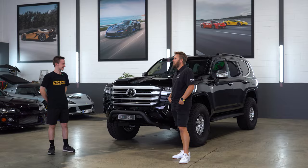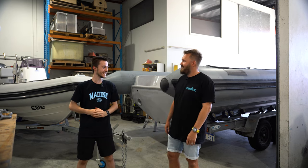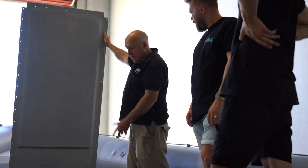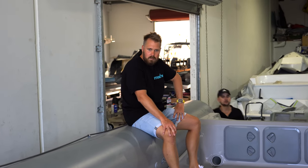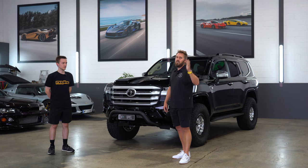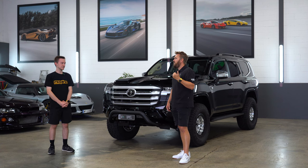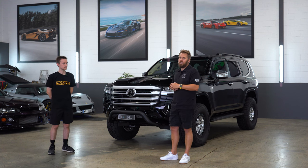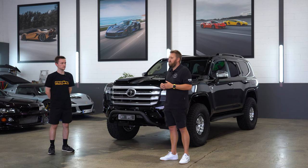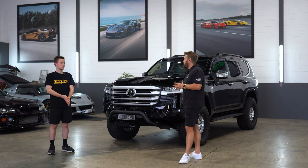We've also got the boat project happening, which is going to be really exciting. Expel just recently released a marine grade paint protection film, which is super coincidental because we had already been planning to do something last year — so we're going to use the normal Ultimate Fusion film. They've also just released marine grade window film, which is pretty exciting. So if you're into boats, stay tuned because this will be a bit of a game changer in maintenance and protecting your pride and joy.